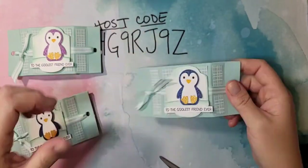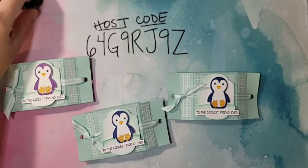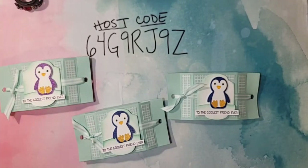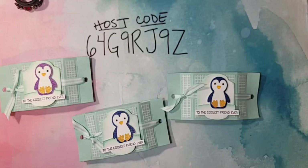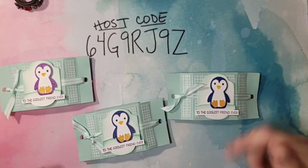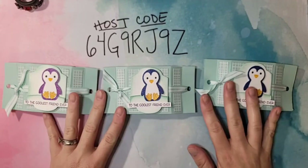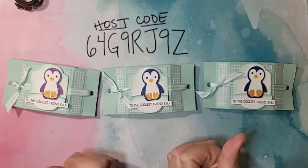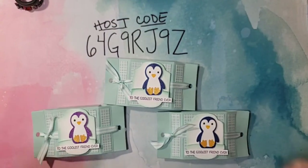I think that anybody would love this little box with a fun little treat inside. Remember to join me in my VIP group this Sunday at 9 a.m. Mountain Time for Celebration Sundays, where I'll be featuring the Counting Sheep Stamp Set and Sheep Dies. If you're not already in my VIP group, there's a link in the comments and video description. This will be on my blog tomorrow morning. If you're on Facebook, please share this video; if you're on YouTube, please like and subscribe. Use the August host code when placing your order, and I'll see you guys next week!